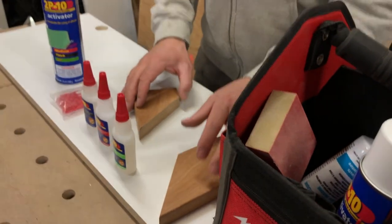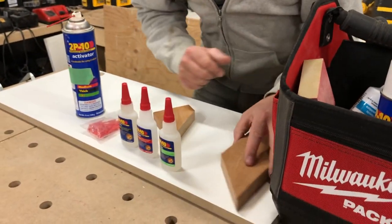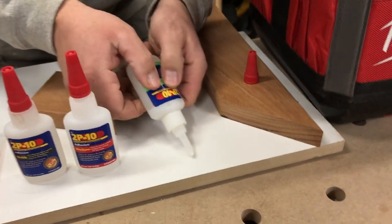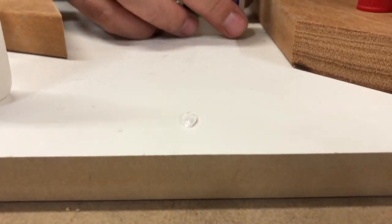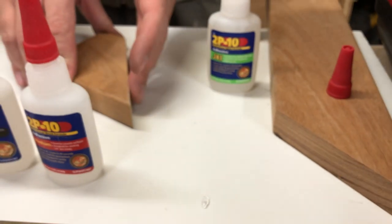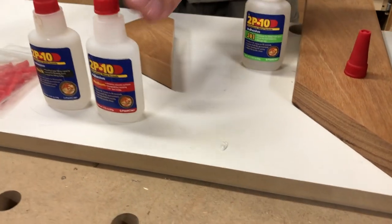So for this video I think we're going to use the medium. I'll show you the viscosity of these just so you're understanding what I'm talking about. So that's the gel — stands up pretty high. You want to use that if you've got maybe a little bit of a void, like a concave cut. The gel will really kind of bond and fill that space.